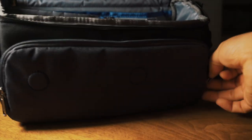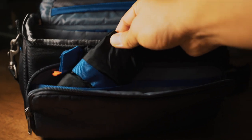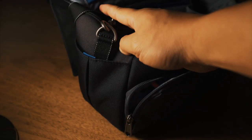Along the front you get one big pocket that has a bunch of little pockets inside, and it also houses the little weather cover that will protect you from the rain. Things are kind of broken up — you get two additional pockets and then one big pocket. Along the side you get another pocket where you can put maybe a piece of paper, a pen, or pack of gum or something.